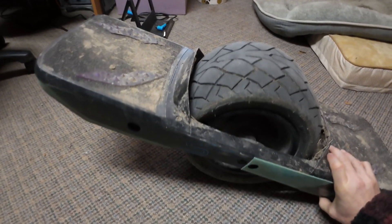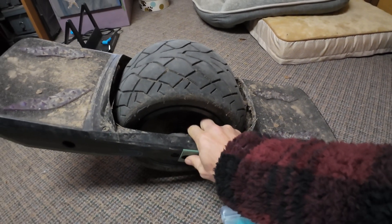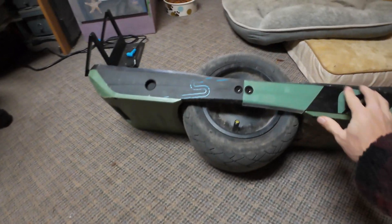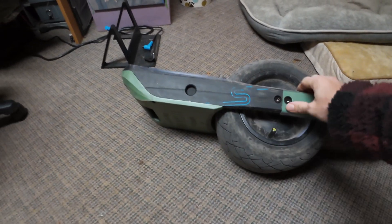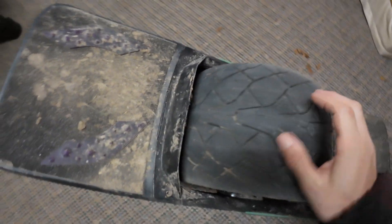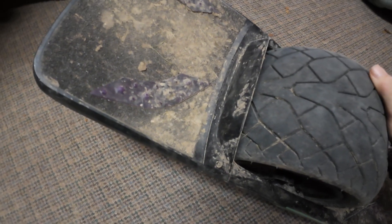I did add the bearing protectors so far. I did buy their little rail guards, but this one's completely ripped off and this one snapped off right there. I think I finally got most of the nubbies worn off the tire at least.